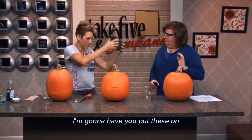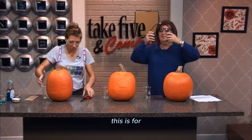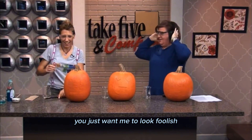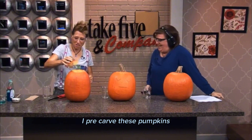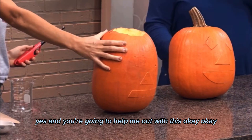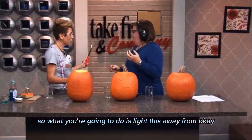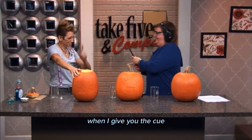Catherine, I'm going to have you put these on. Because I need them? Well, this is for beginning level chemistry. You just want me to look foolish! I can't hear a word you're saying. Now, of course, I pre-carved these pumpkins. I have the calcium carbide in here, and you're going to help me out with this. So what you're going to do is light this away from the pumpkin. I am terrified. When I give you the cue, you're going to put it right here.